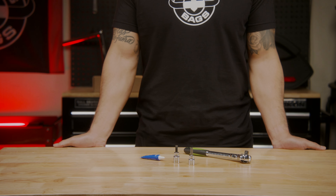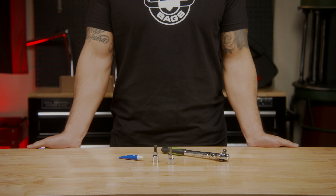For installation, you will need a socket wrench, a torque wrench, and blue thread locker.